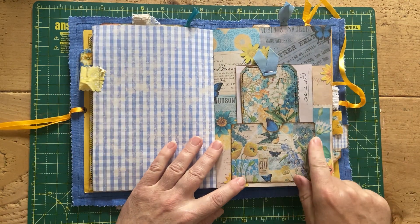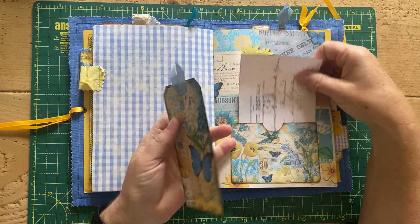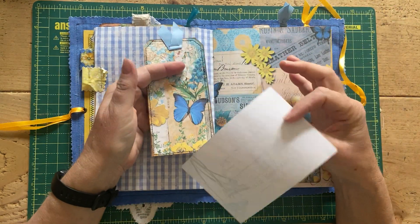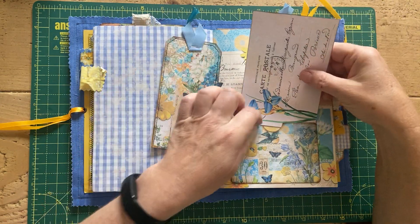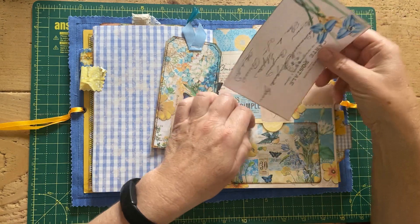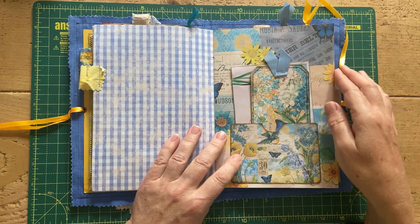This is another pocket from the kit with a tag from the kit, again backed. And then this is from the kit but I've literally left it as it is so the recipient can do with it what they will — they just tuck in there.